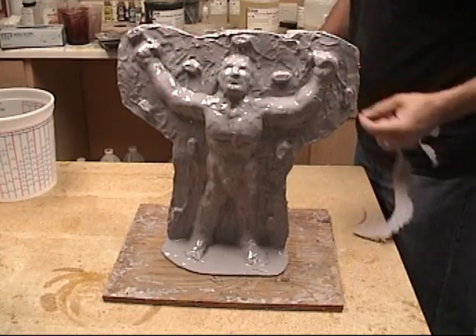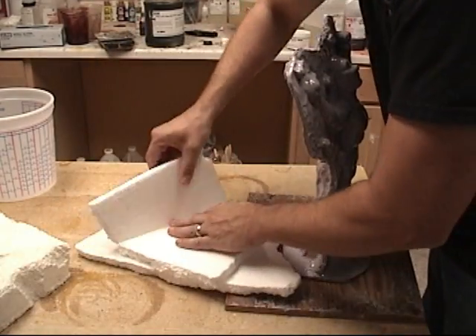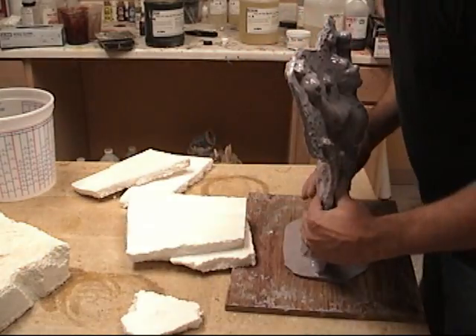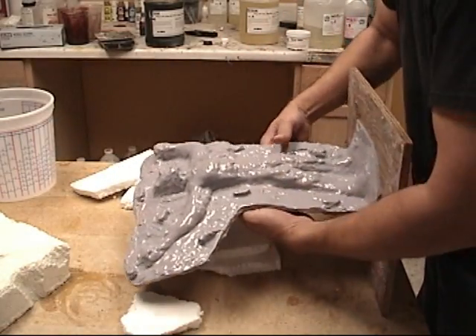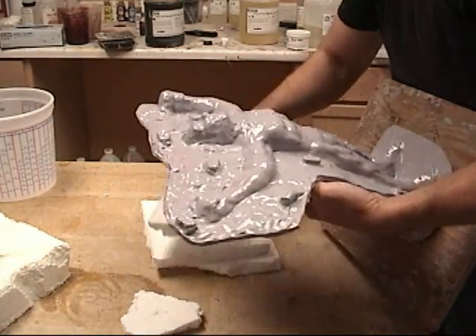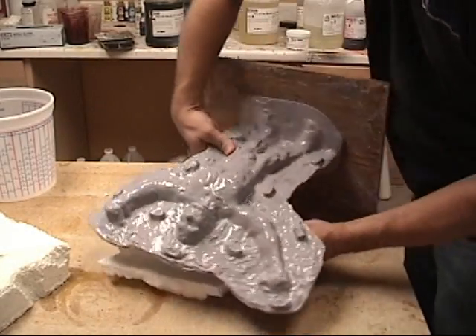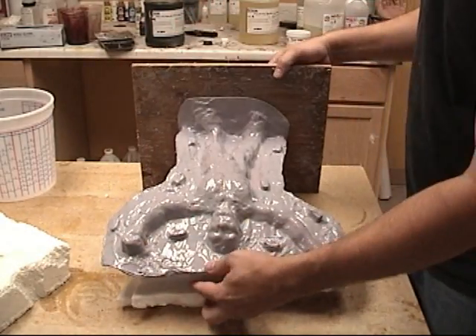If you aren't familiar with that technique, you'll need to check that out in order to get up to speed as to how we got to this point. But this is a very simple, basic process of creating a mother mold, and the first thing we're going to do is lay this over on its back, using some styrofoam so we don't deform the clay.